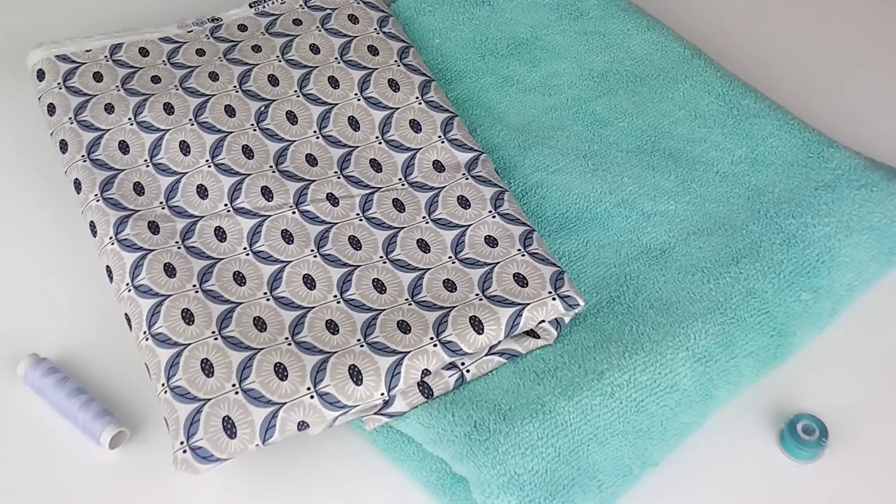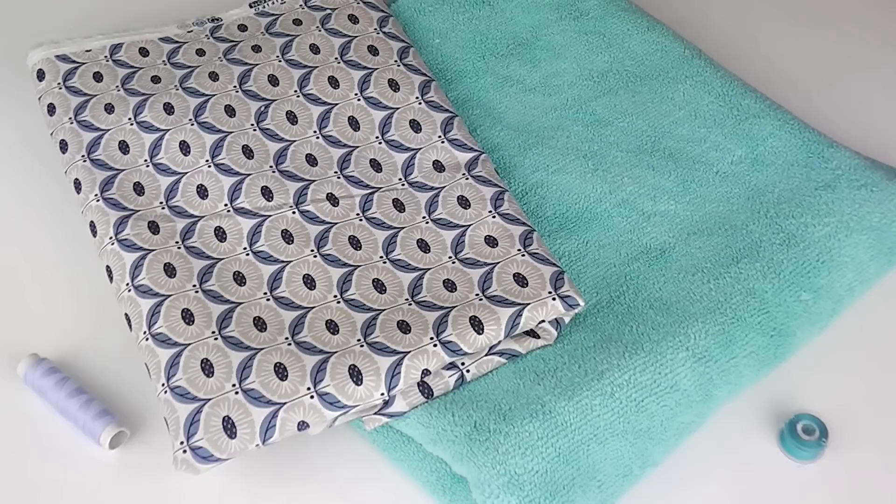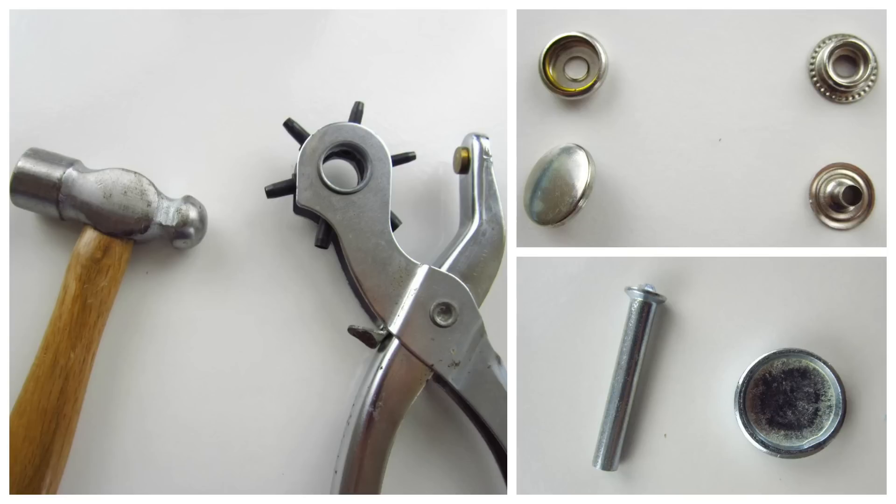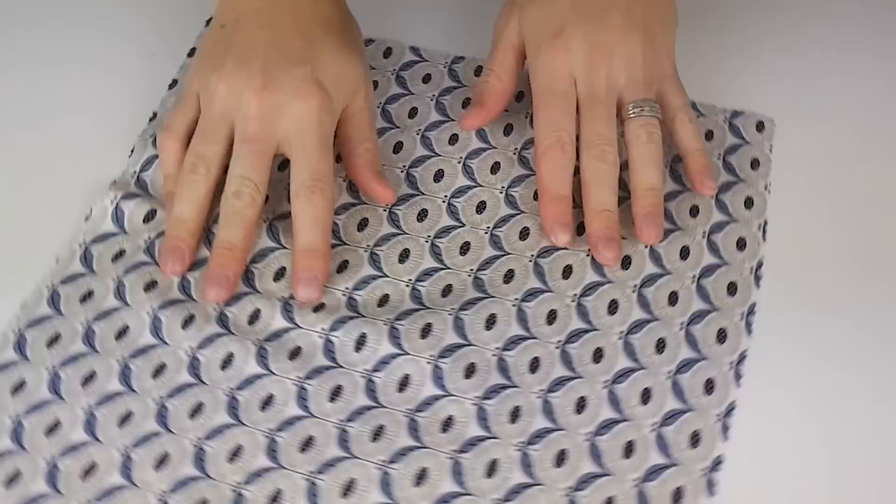To make your reusable fabric towels you will need: an exterior fabric such as cotton or flannelette; an interior fabric for cleaning such as terry toweling or microfiber cloth; cotton and bobbin thread to match both fabrics; fabric scissors; sewing pins; a fabric hole punch; 15 snap domes, a snap dome tool and hammer; iron and ironing surface; ruler; pen; an empty paper towel or cling film roll; and elastic.